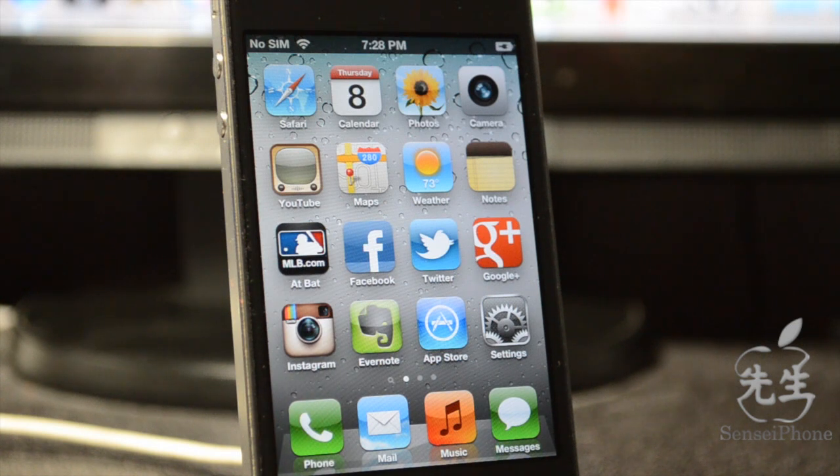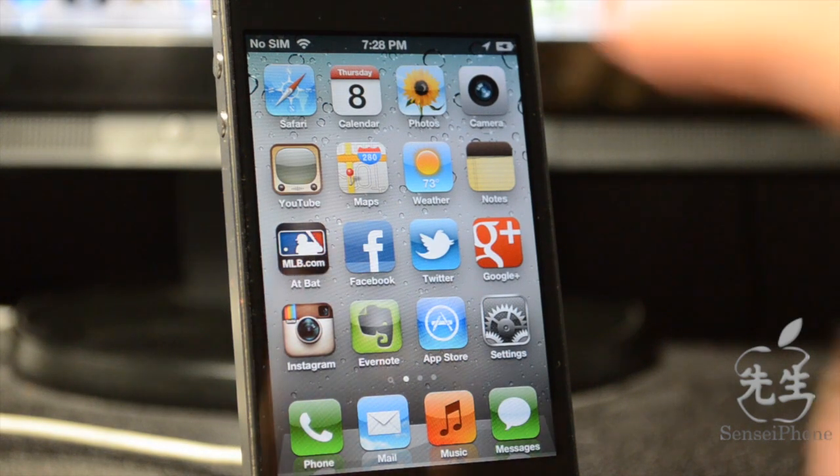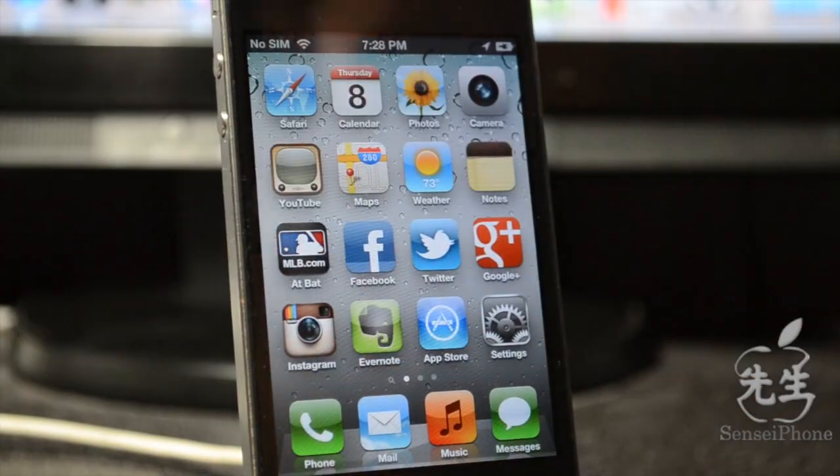There are a few things to point out: this is a tethered jailbreak, meaning each time you reboot or your battery dies, you have to boot it through redsn0w. There is a workaround, which I'll cover at the end of the video. Also, this jailbreak only works on A4 devices, meaning it will not work on the iPhone 4S or iPad 2.